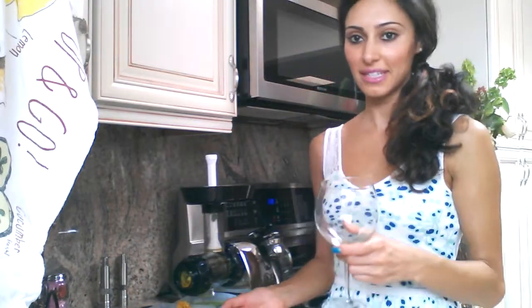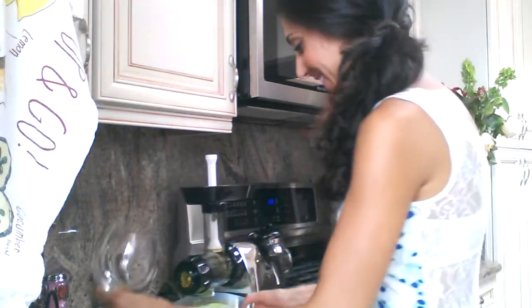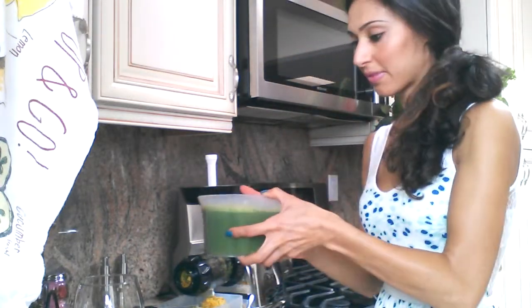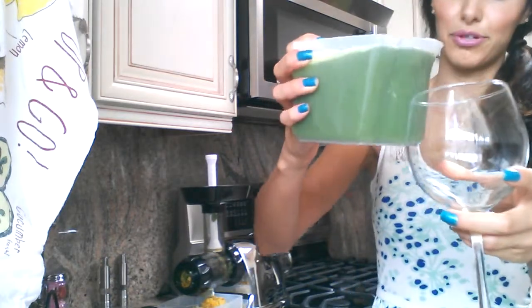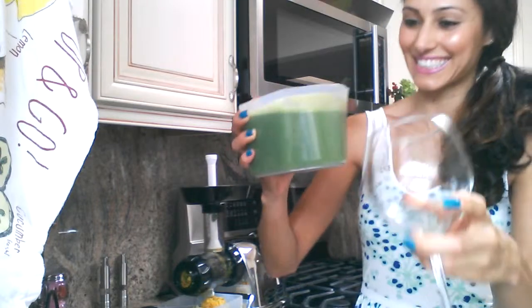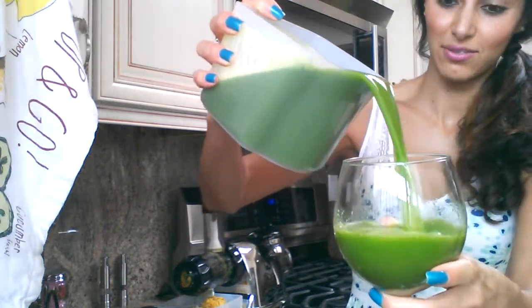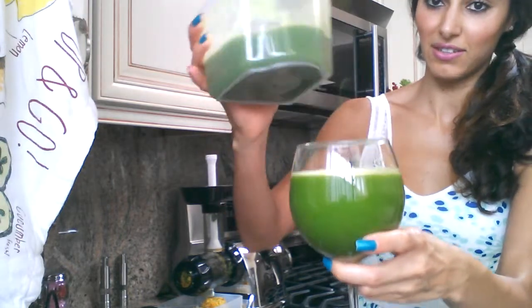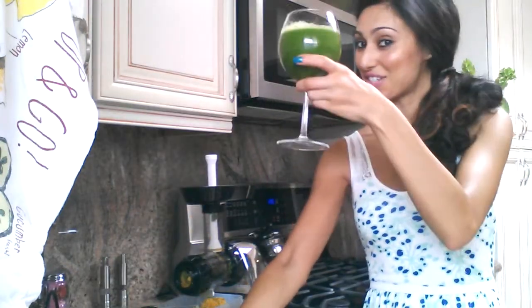Now that my juice is done, I'm going to be drinking it. Just remember, if you can't eat your greens, drink your greens. I'm going to get it in my white glass. Wow, what a beautiful color. Cheers.